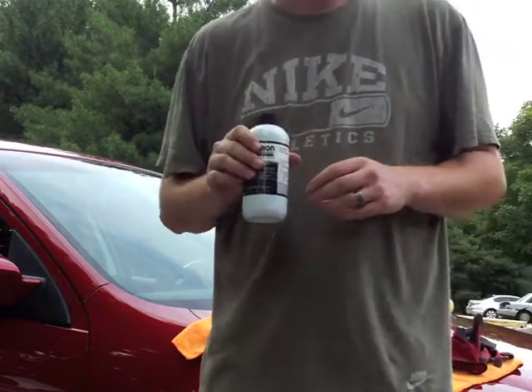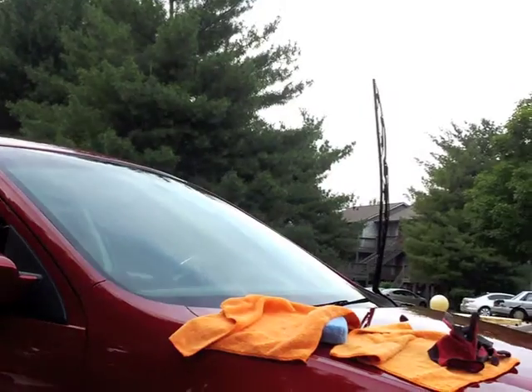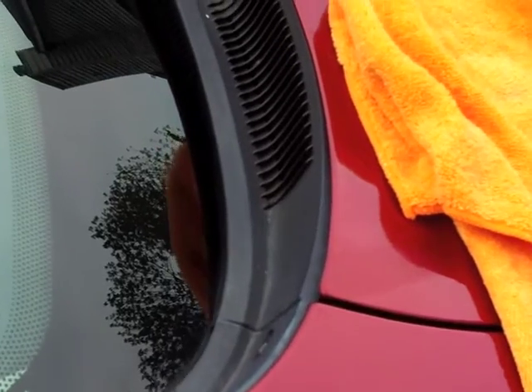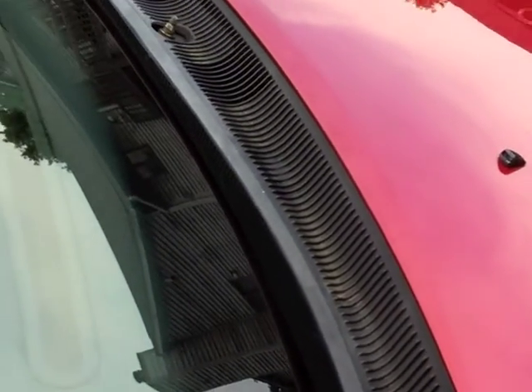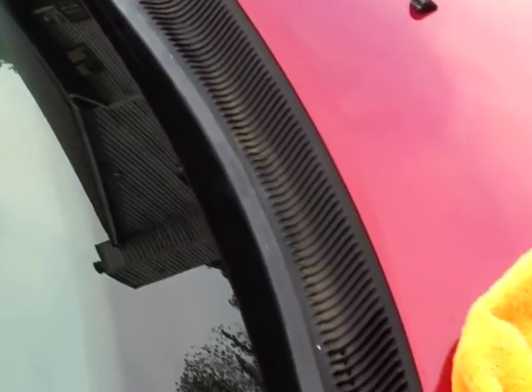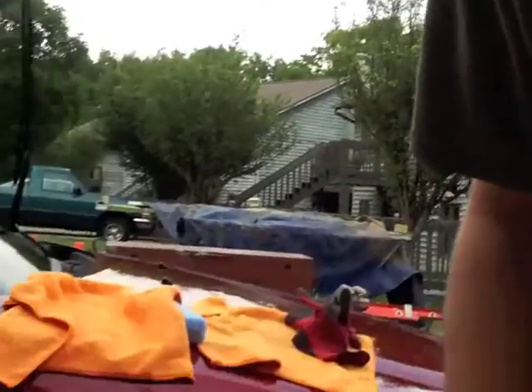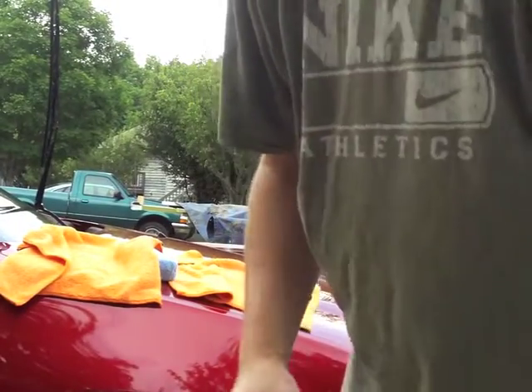I'm going to bring the camera in off the tripod and let you take a look at what we're working with. As you can see, I've got a lot of faded plastic. I'm going to first prep the surface by cleaning it with an alcohol and water solution. Once I clean the surface up, I'm going to apply Solution Finish. I'm going to pause this video and bring you back to show you a 50/50 after I'm done.